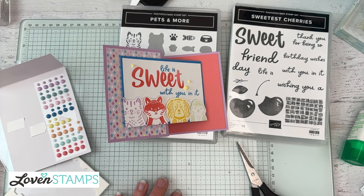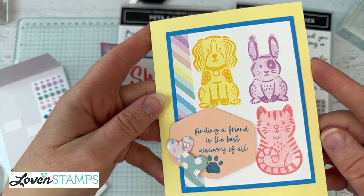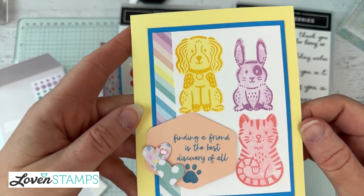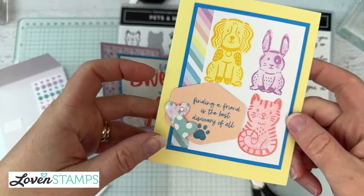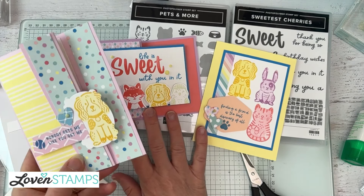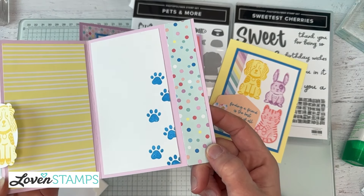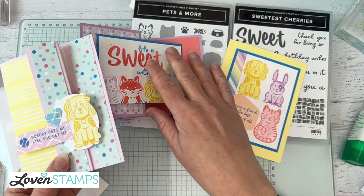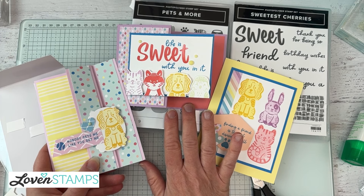Want to see the other cards in the series? I've shown you today's Z Fold card. The first card featured the Happy Hedgehogs greeting — 'Finding a Friend is the Best Discovery of All.' The last episode showed the narrow Z Fold card I love, featuring the golden retriever character with decorations on both inside and outside. That's three of the four — come back on Thursday and I'll show you the next ones.